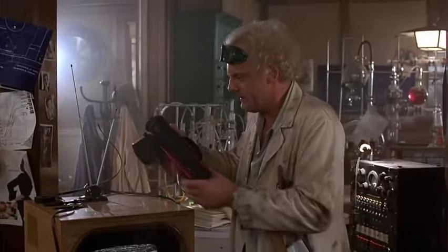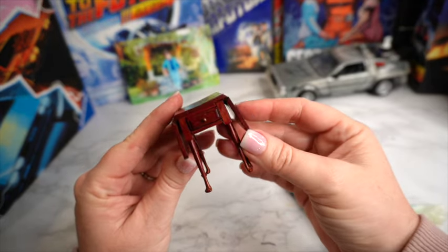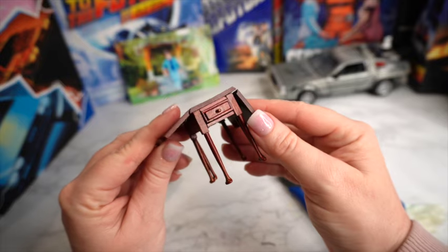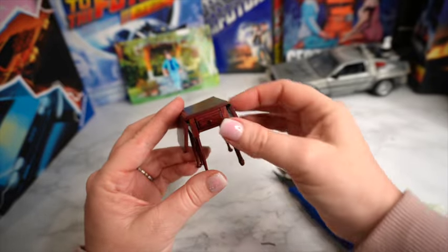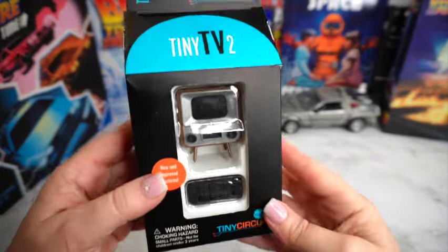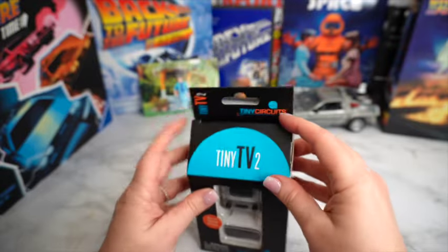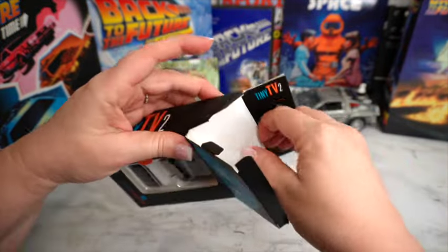So what I want to do is recreate that TV set that Doc is watching. The video camera we already have because it came with the Marty McFly action figure. Here's my little mini table — it is a fold-down table, both sides fold down, and it does have a drawer. The one in the movie doesn't, but I think that's going to be okay. Now let's go ahead and open the tiny TV2 box. I did get this online and I will put the link in the description below.